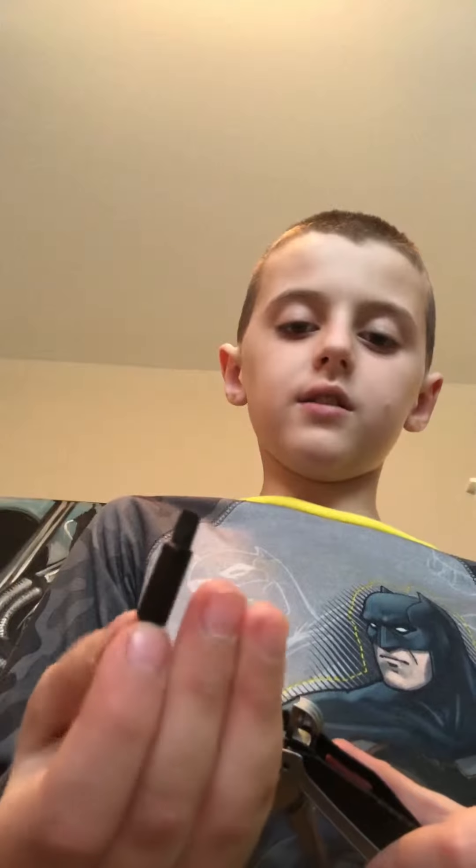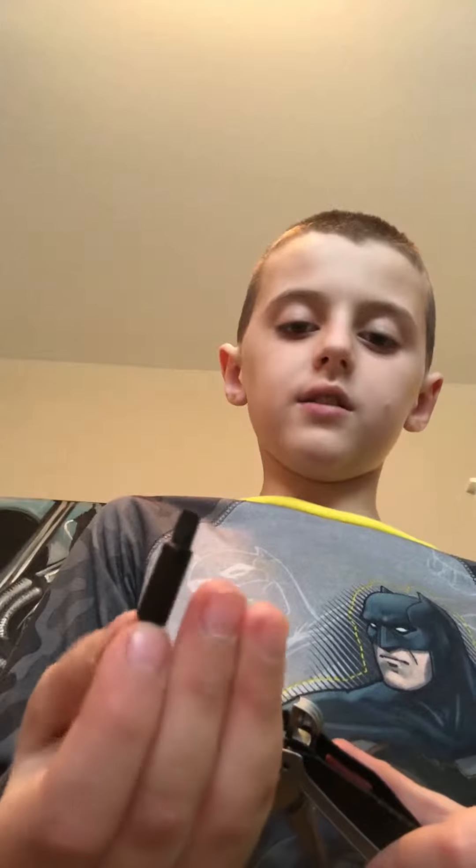And a bottle cap opener right there. Pretty cool. It also has a clip here. If you take out this little thing and don't want to use it like that, you take this — it has two sides. If you put it in here, there's actually a little magnet in there. And this is how you screw it — like that. Then you take it out and put it back where it belongs. Pretty nice.